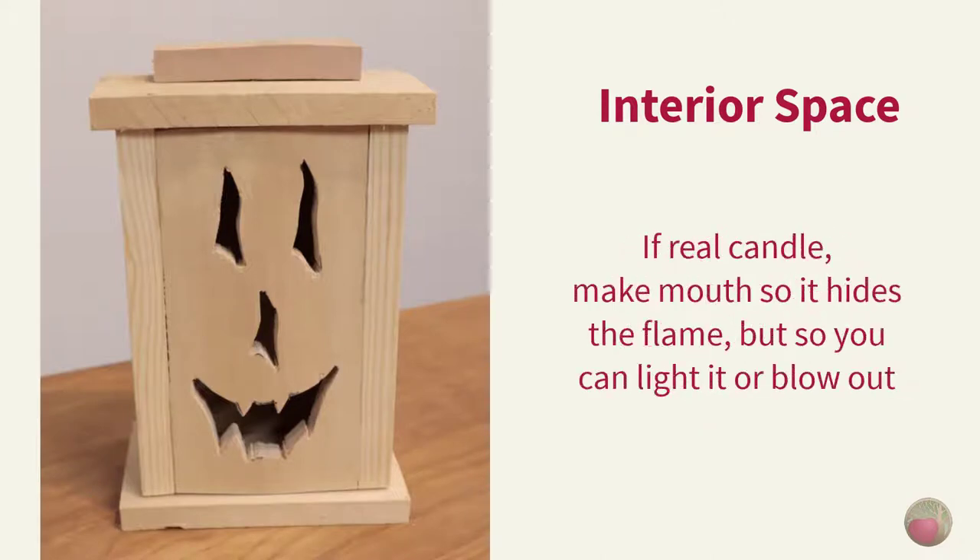If you're using a real tea light candle, plan your jack-o'-lantern mouth so that it's high enough not to show the flame directly and wide enough to insert a little flame to light it and to blow it out.